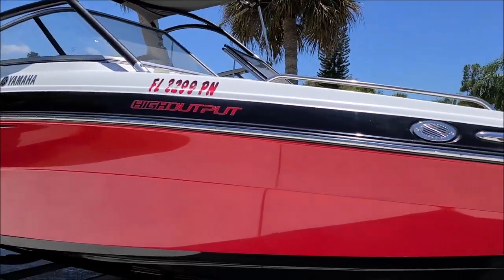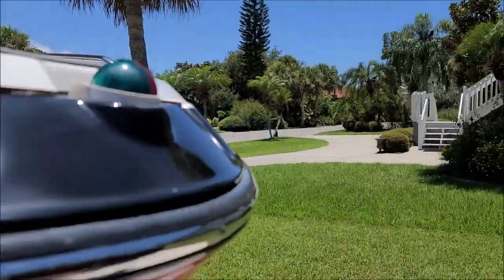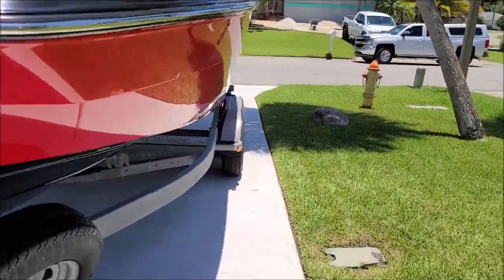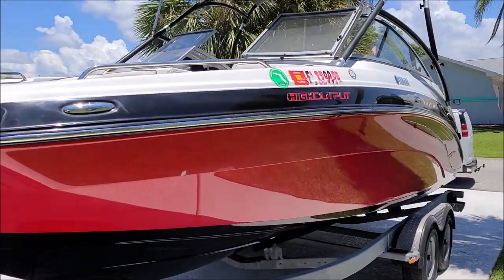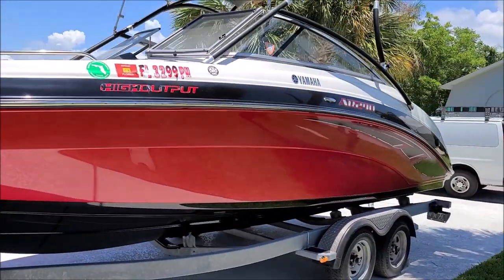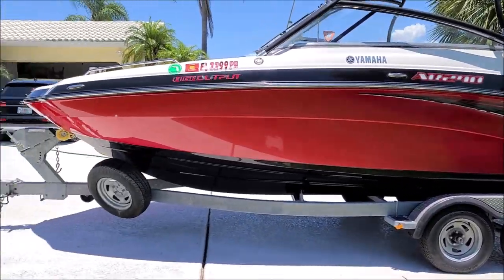I went ahead and hand polished the powder coating on the wake tower top there. Didn't do a whole lot — it was pretty oxidized, had to use a machine, and it wasn't part of the deal so didn't do that either. Black looks great. The hull looks awesome compared to how it did, and I'm very happy with that.